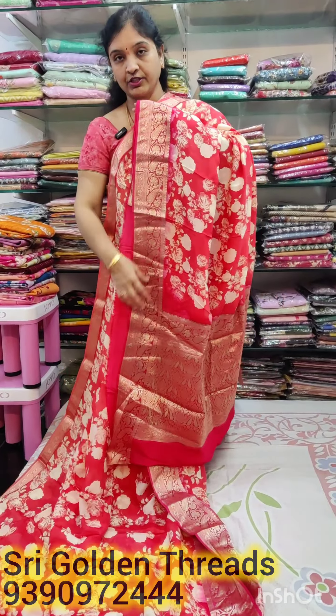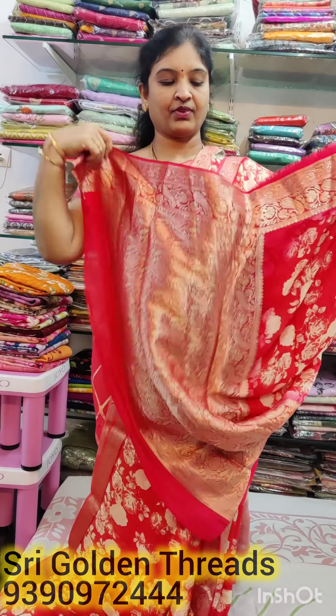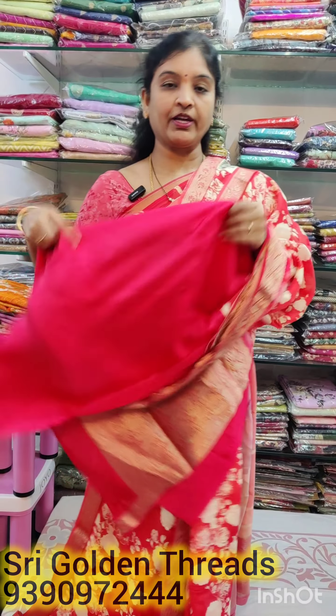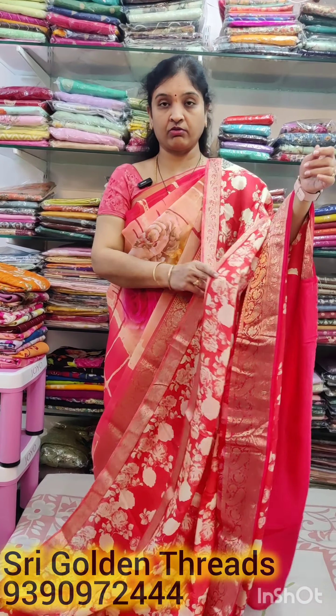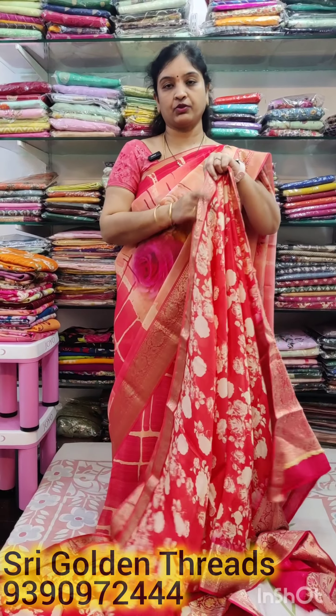The bigger border is 5 inches. It's a very lightweight cloth — it's a normal home wash. The pallu is a rich pallu, and the blouse is plain. The pallu is shiny and very detailed at the edge.